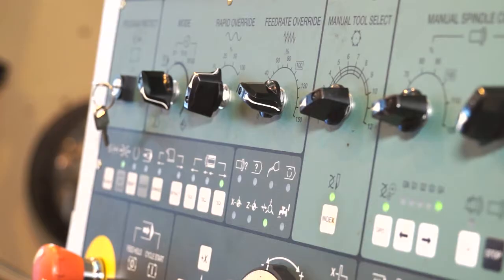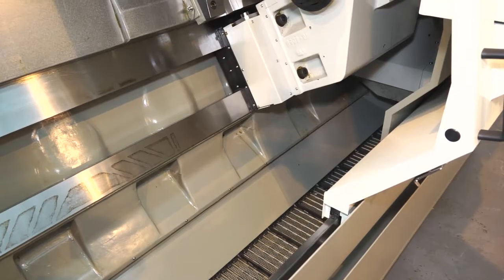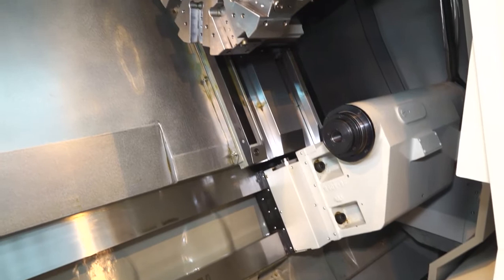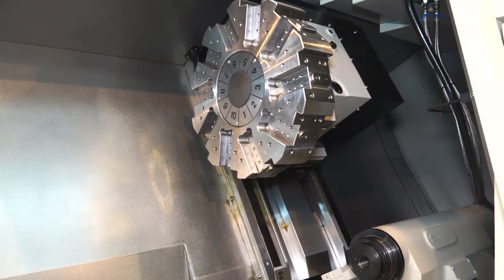One distinct difference with this lathe compared to a lot of others is the 60-degree angle of the bed. It's a full cast one-piece base, and at 60 degrees that means the turret with the tool in is actually closer to the chuck when machining, and that gives you more rigidity and stability in your machining operation.